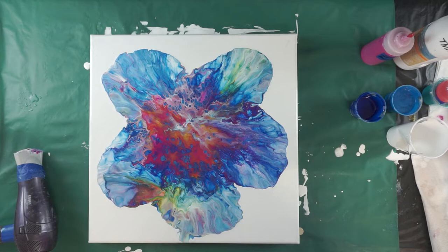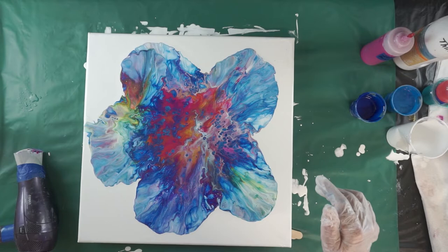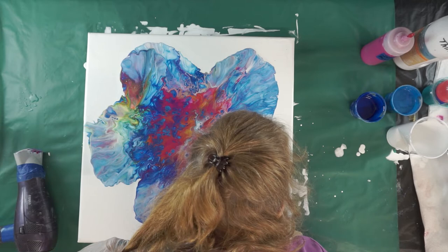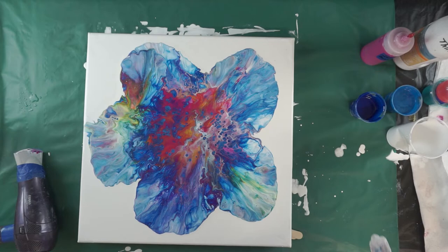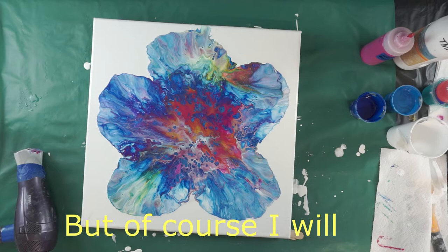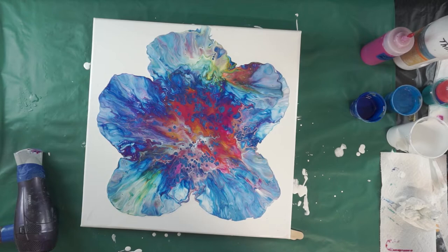I think I could deal with that sapphire being a little bit thinner. I'm really liking the way it looks — I don't want to change too much of it at all. Starting to get some cells with that sapphire blue that I can see in here. It's very pretty.